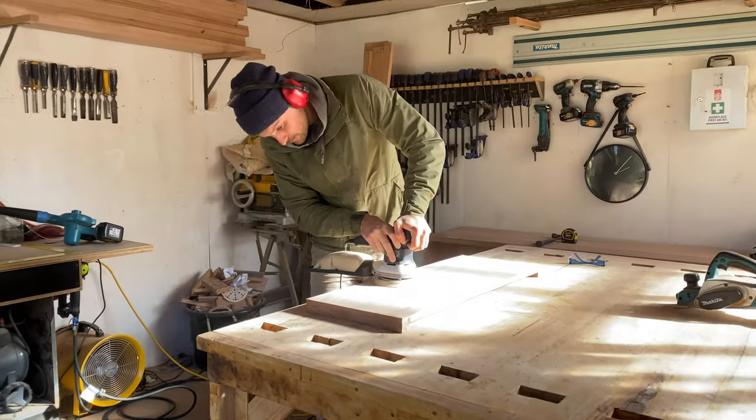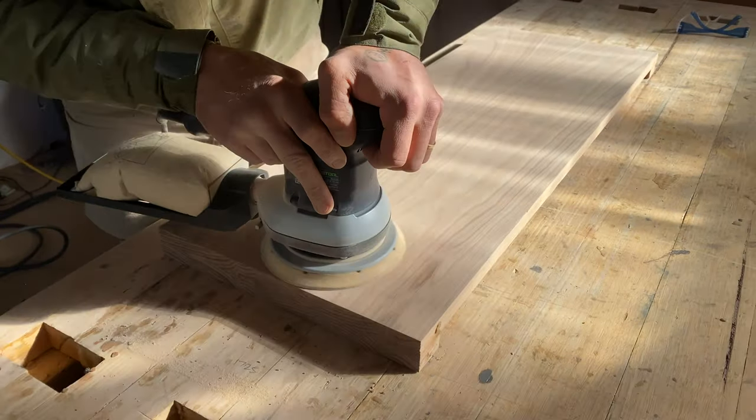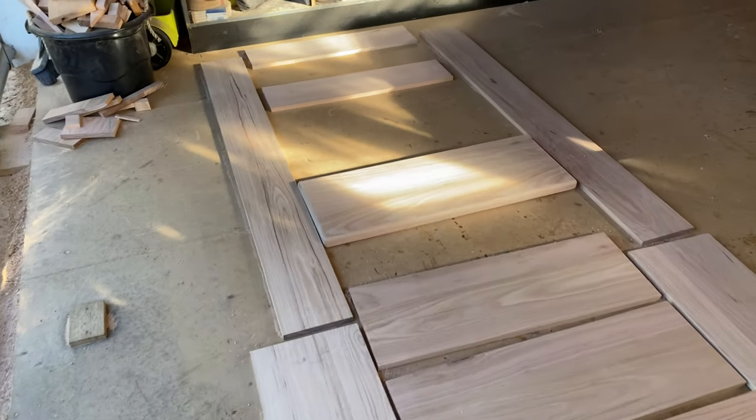I sanded all of the pieces to a 120 grit finish, making sure all of the glue, machine marks, and any rough bits were removed. Now that all of the pieces were cut, it was time to build the coat and boot rack.